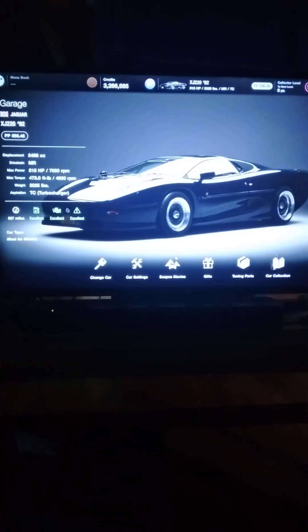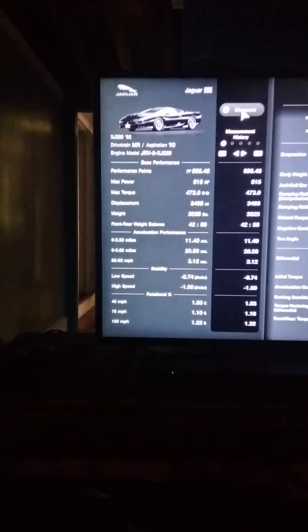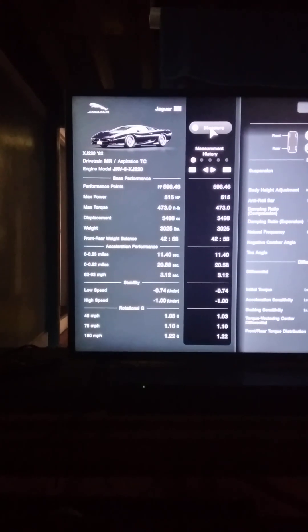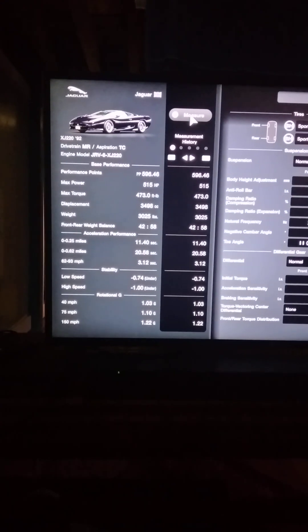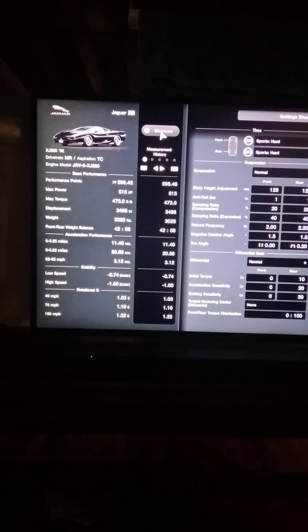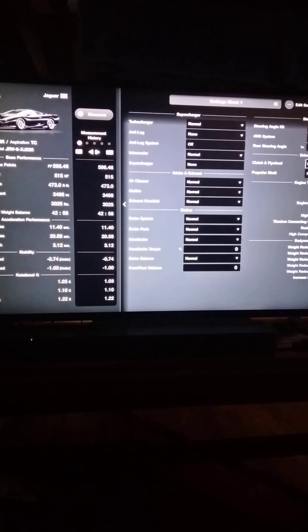This is a very cool looking car — it's a '92, I was off by one, my bad. Looking at the specs real quick: 515 horses stock, weighing in at 3,000 pounds — a little on the heavy side — and it came stock with sports tires. No tuning whatsoever, all stock.